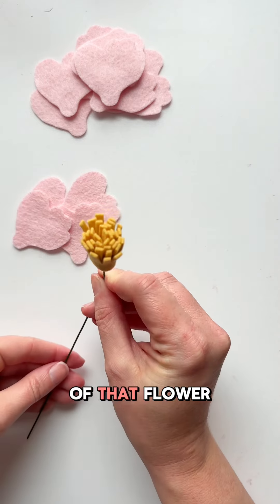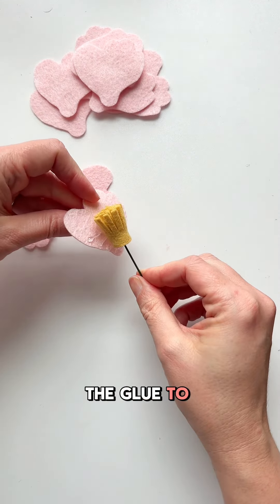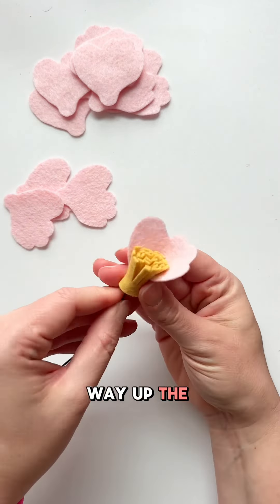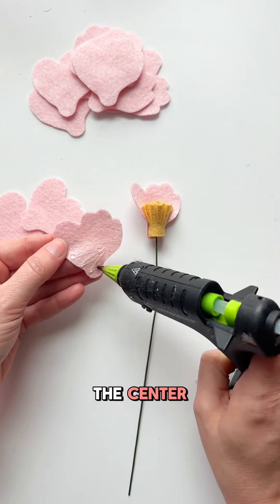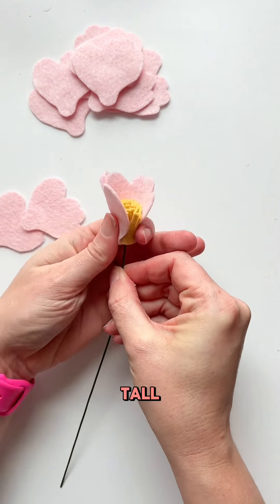Now we're ready to apply the petals, and we want the glue to be pretty far up — not just at the bottom, but maybe about a third of the way up the petal. Because when we attach it to the center, it will glue to that center fringe and stand up nice and tall.